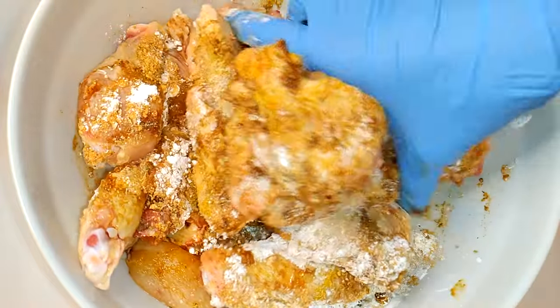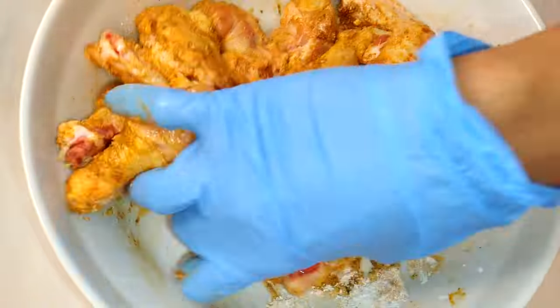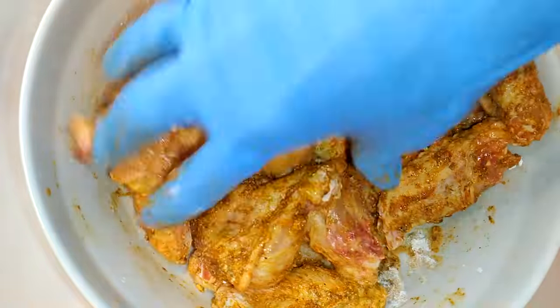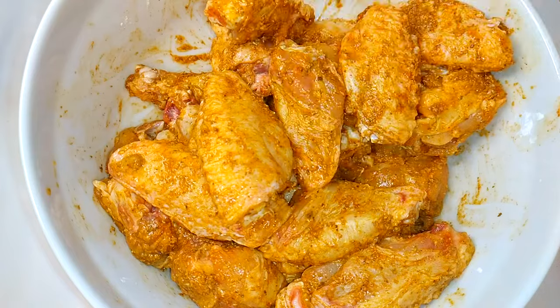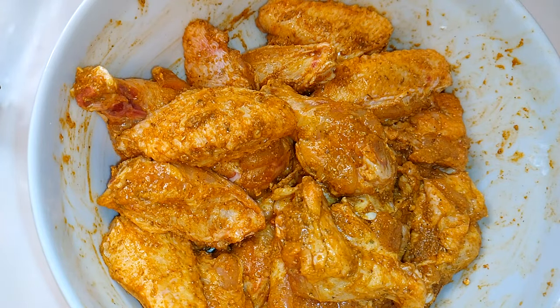I'll come in with my hands and start mixing everything up. I'll make sure the seasoning has been spread very well. I'll leave this alone in the fridge for about one hour.